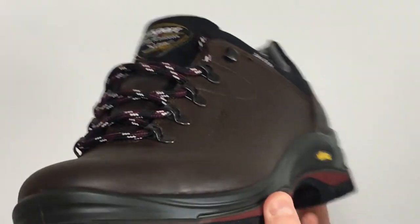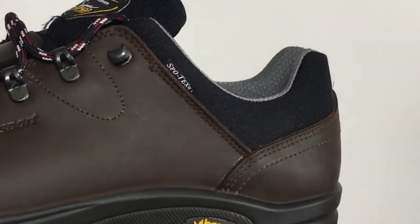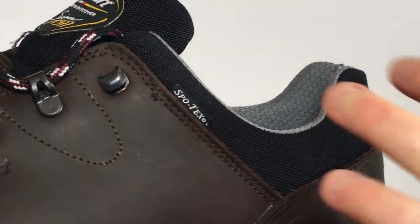It's an all-leather shoe with very little stitching, with a Cordura ankle for comfort and for support.